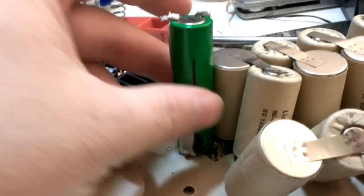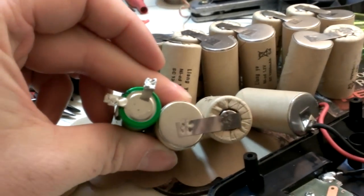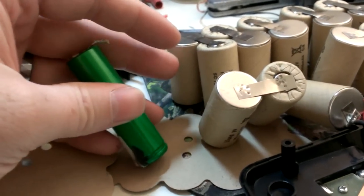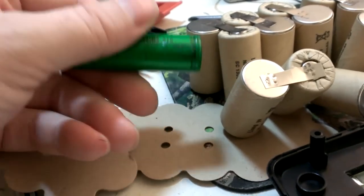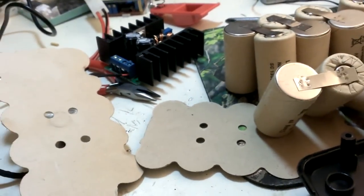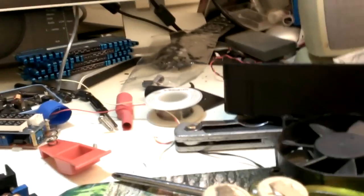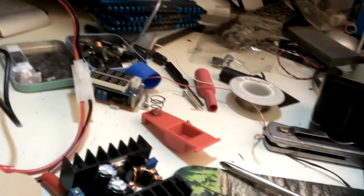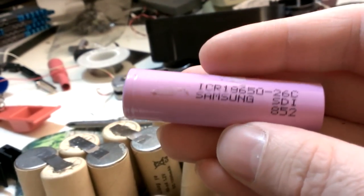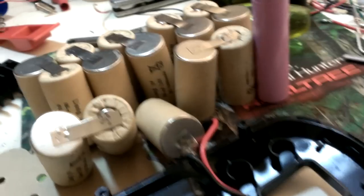The lithium cells aren't that much taller, and the funny thing is the NiCads are actually thicker. Lithium has about four times the capacity, and these NiCad batteries were probably higher capacity before — but they're really old now. These Samsung ones here have a lot more capacity, so I'm probably going to use those.